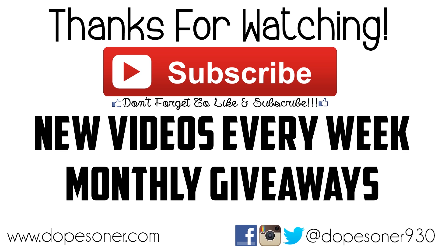Don't forget to hit the like button on this video. And if you're not subscribed, subscribe for new great videos every single week including monthly giveaways. Thank you so much for checking out this video and I'll see you guys next time. Bye.